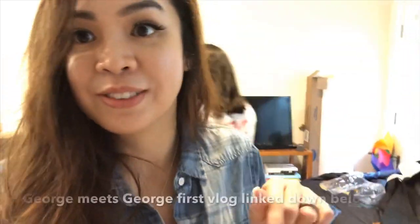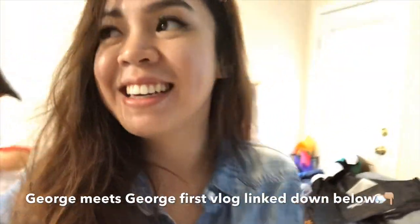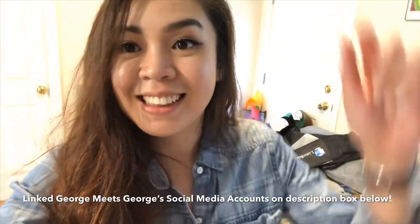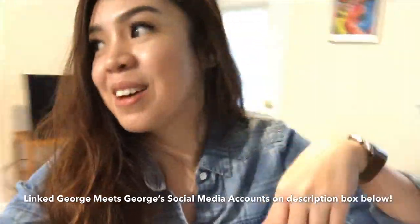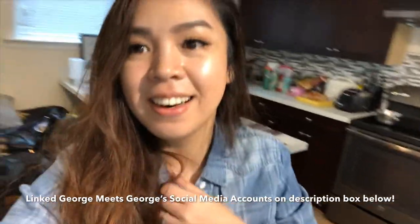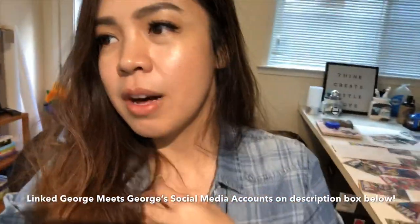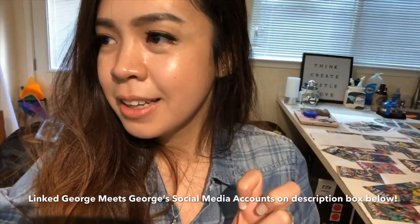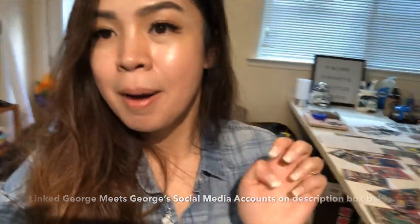You can watch her videos on her channel and follow her Instagram — George Meets George — she'll link it down below. Both the channel and the Instagram. She does a lot of Comic-Con related, geek pop culture stuff. If you're into that, you'll probably like her channel and Instagram too.